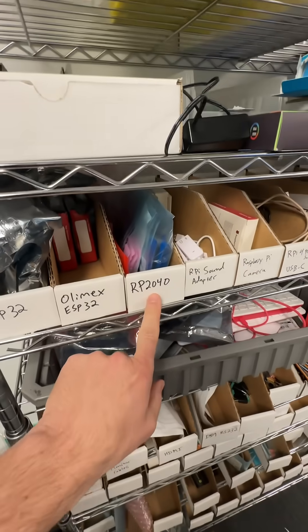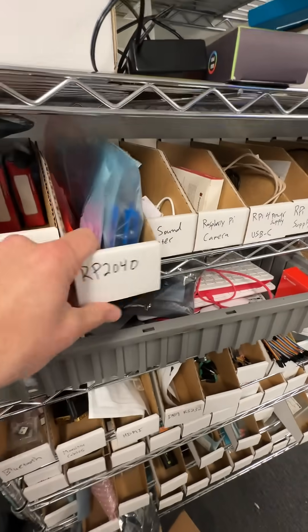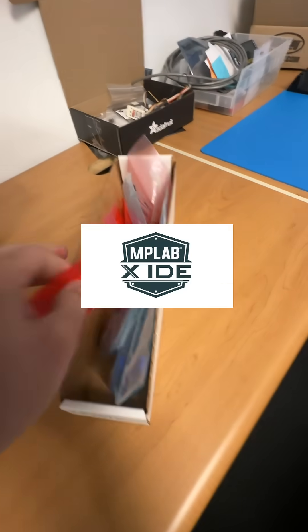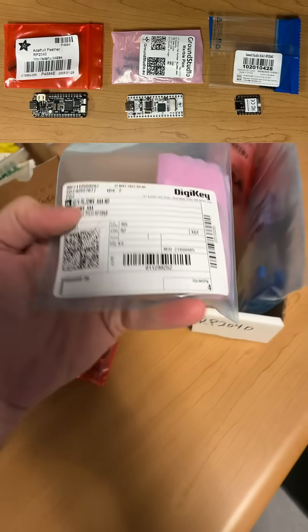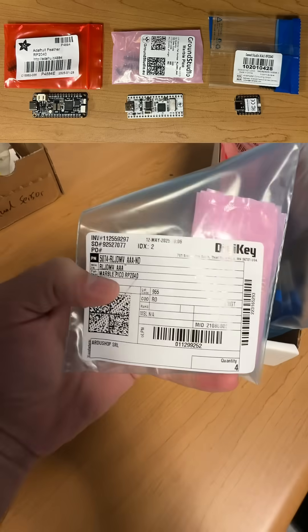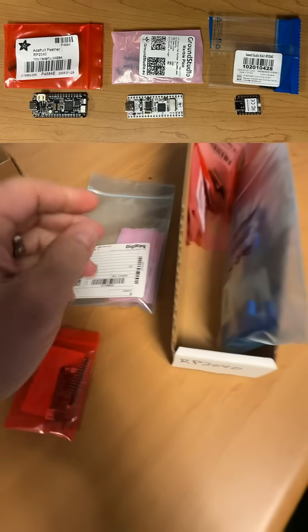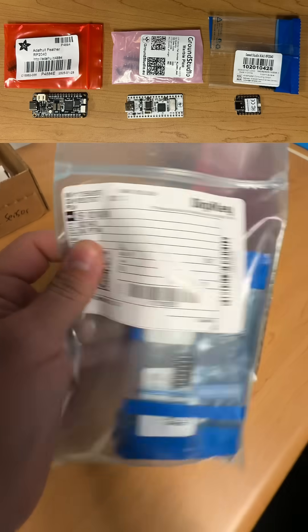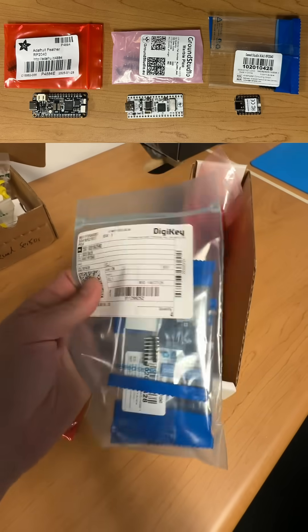No particular reason to use an RP2040 — we could also do an ESP32 or a PIC microcontroller, although PIC micros are just kind of rough these days with that IDE. We've got the Adafruit Feather, and I also found this little one called a Marble RP2040 — somewhere in Europe they're making those, looks pretty sweet, haven't used it yet. And then this Zhao RP2040, it's absolutely tiny, this is like a sub-$5 board, so let's try this one.